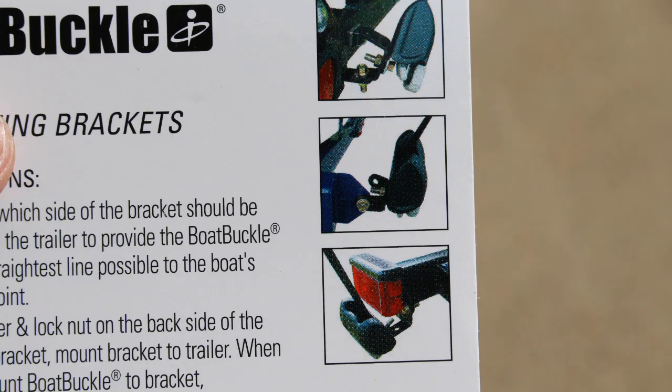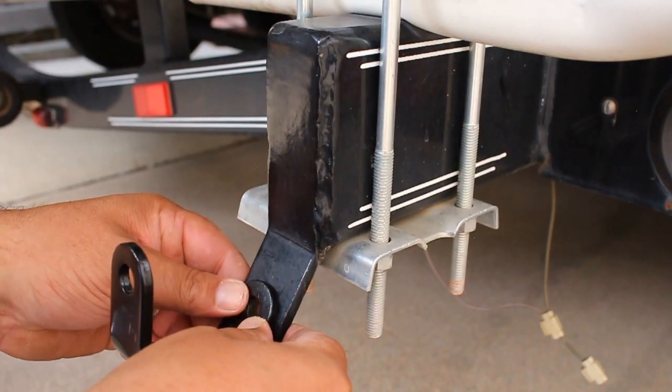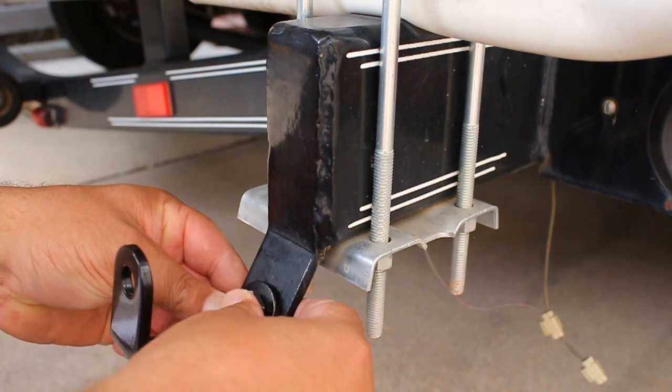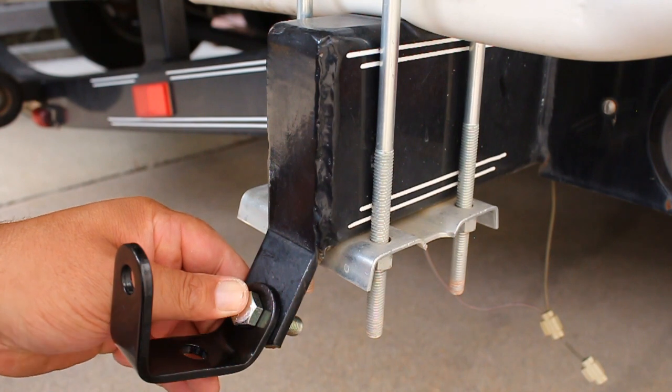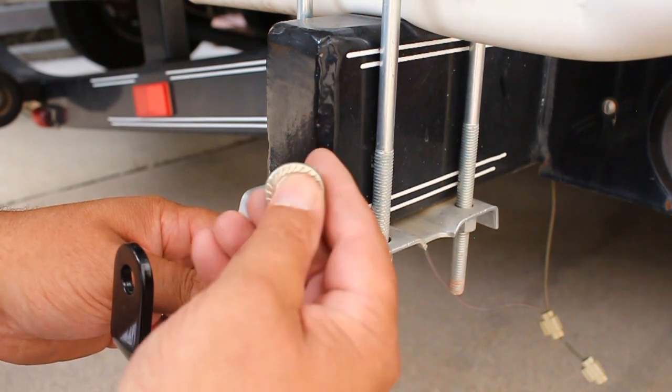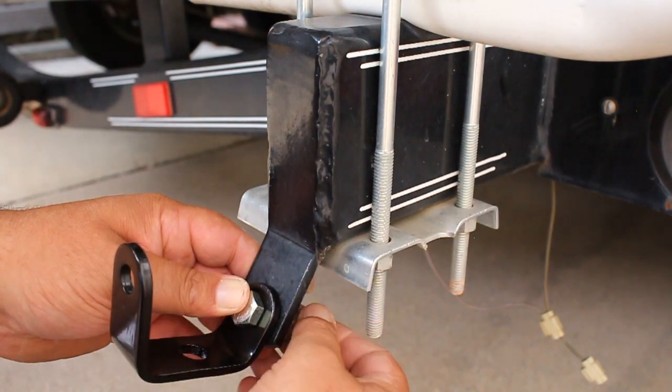I've reviewed the mounting bracket diagrams and I think the best way for my trailer is going to be to mount this bracket like this. The directions say to take the bolt and put it through the front, then take the washer and put it on the back, and then the lock nut goes on the back as well.